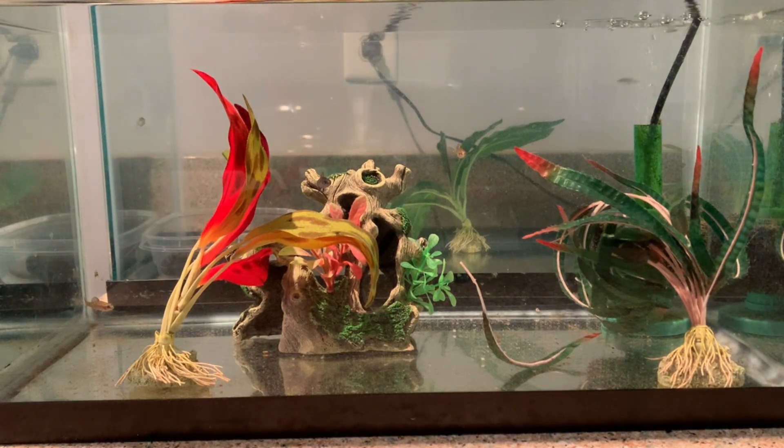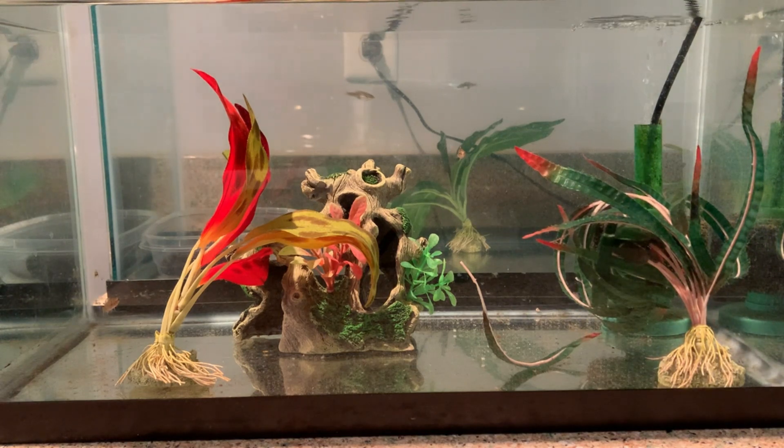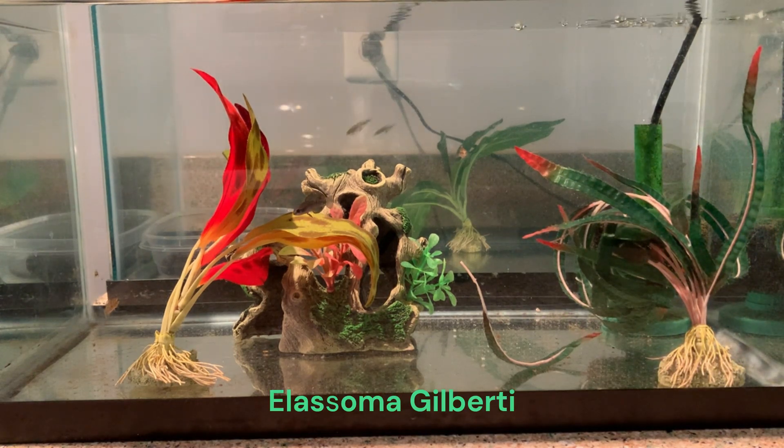Here's some of my new fish. These are American natives. They are Elassoma okefenokee, or I think the common name is the Okefenokee pygmy sunfish.